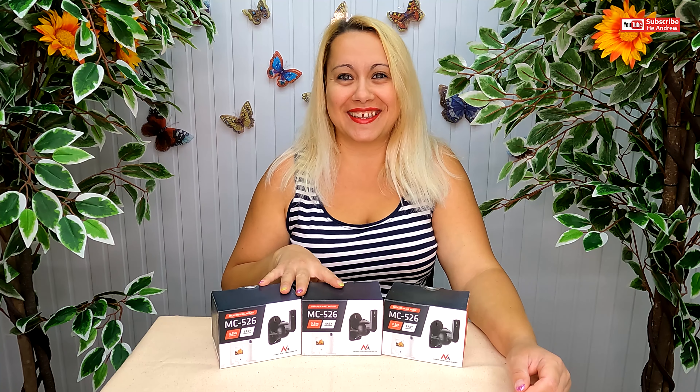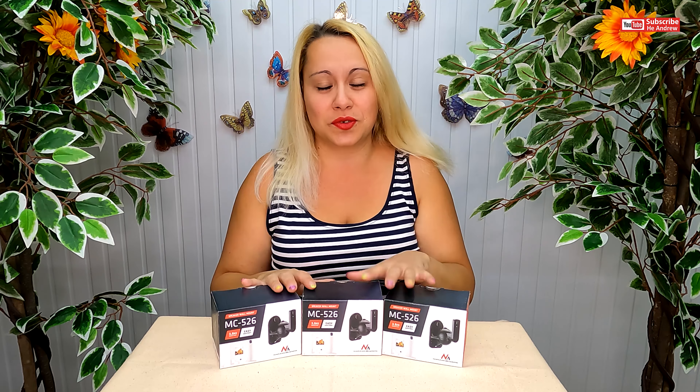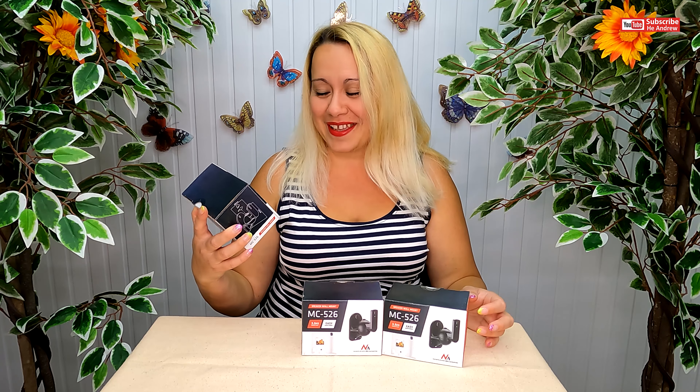Hi, it's me. This is an unboxing video — yes, it's not an ASMR video. So today I'm going to be unboxing three speaker wall mounts. It'll be good.